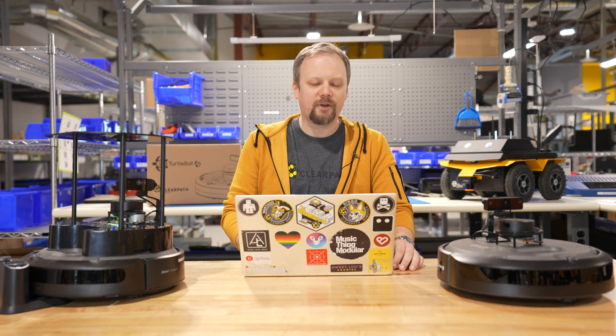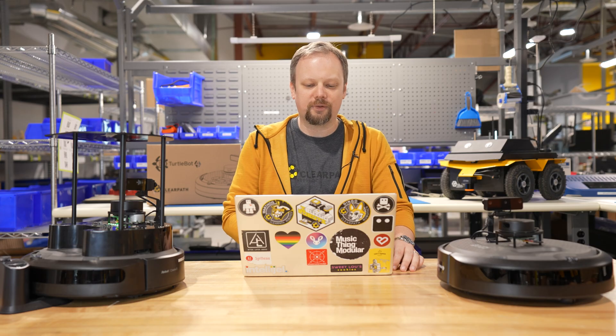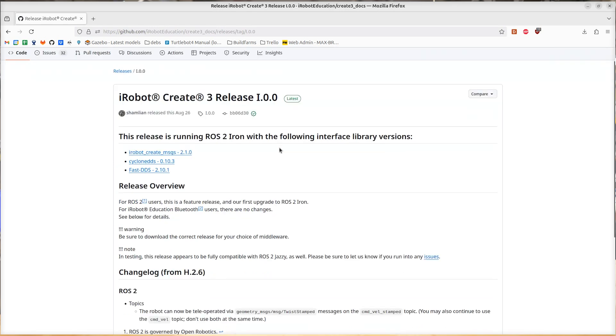The first step to updating your TurtleBot is going to be to reinstall the firmware on the Create3. To do this, you're going to want to go to the iRobot Create3 downloads page and download the firmware release i.0.0. This comes in two flavors: one for fast DDS, one for cyclone DDS.